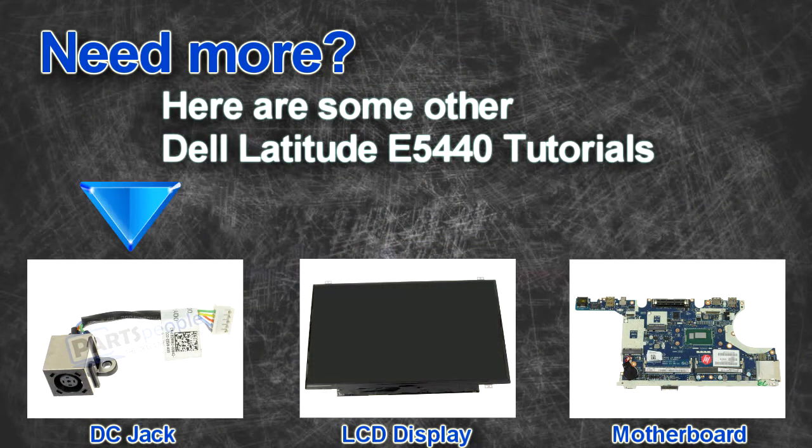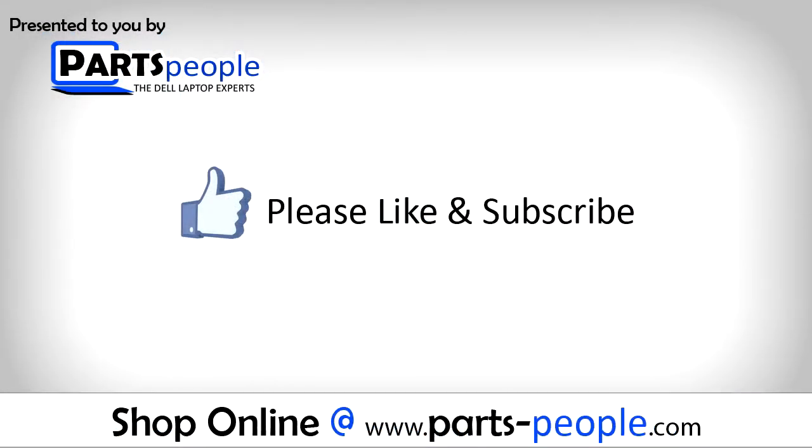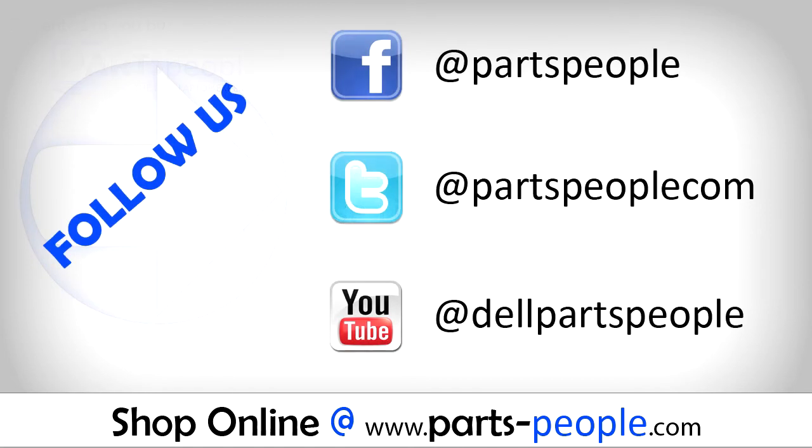Are you looking for some more tutorials? Check out these other videos. If you enjoyed this tutorial, go ahead and like the video and subscribe to our YouTube channel. Check out PartsPeople.com where we have hundreds of tutorials and hundreds of thousands of parts.